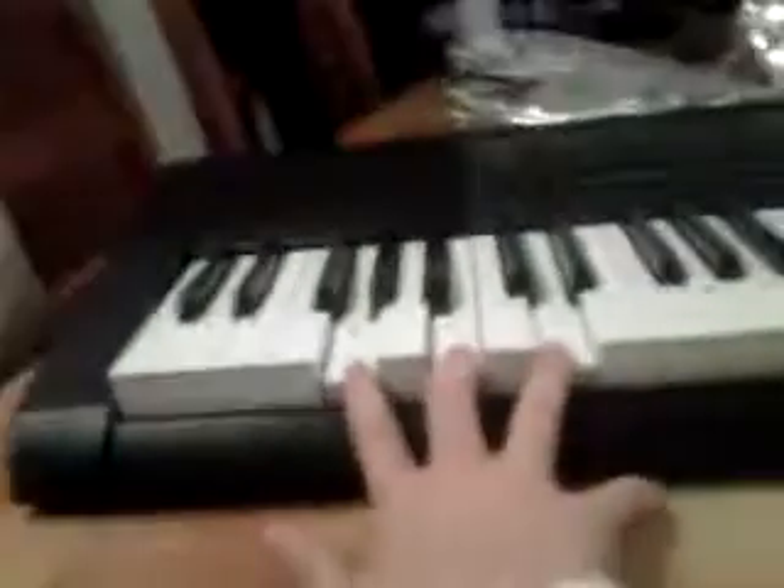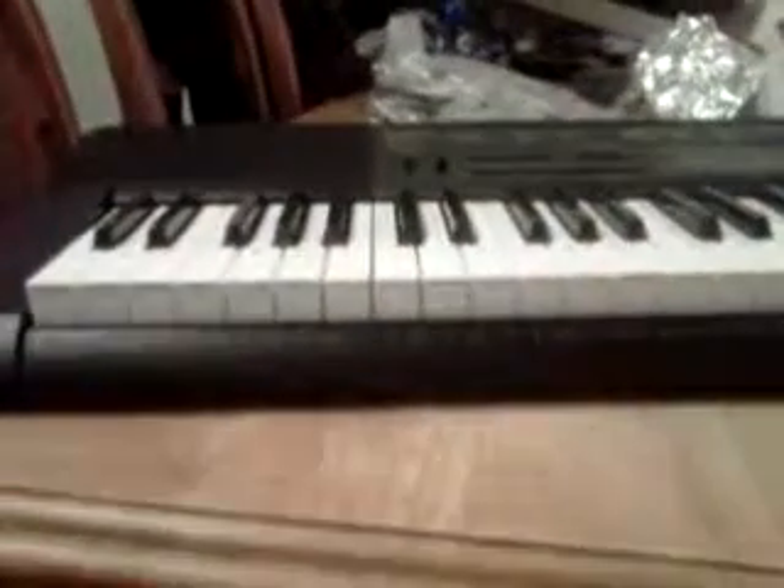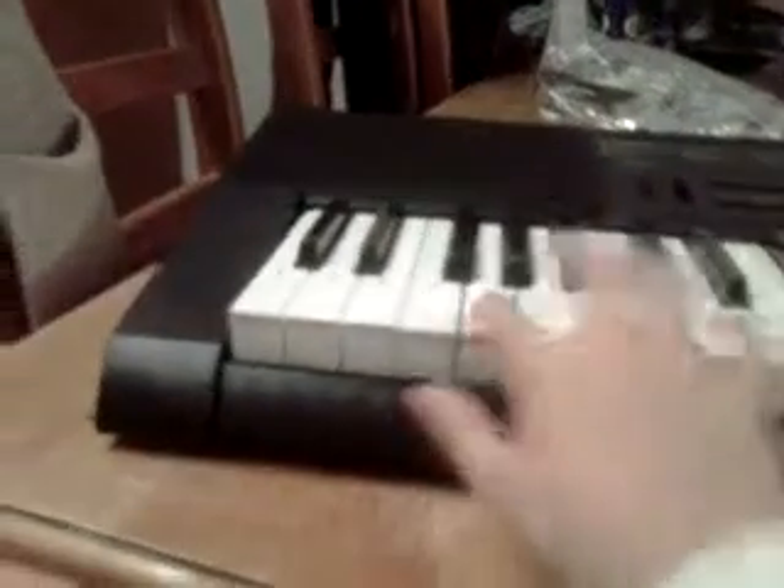So hopefully if you repeat all these chords, you'll do as good as me. But I'm just a beginner, so you'll do well and it'll turn out like this.